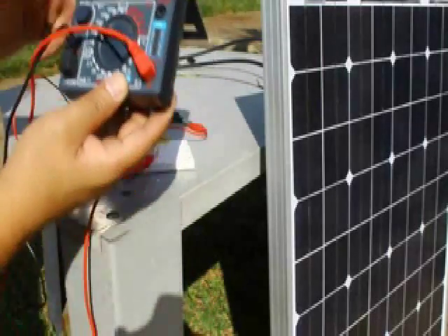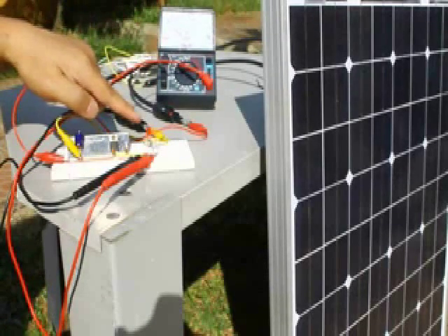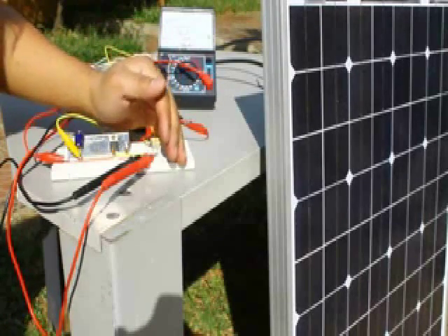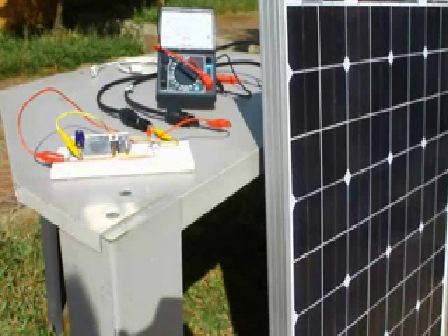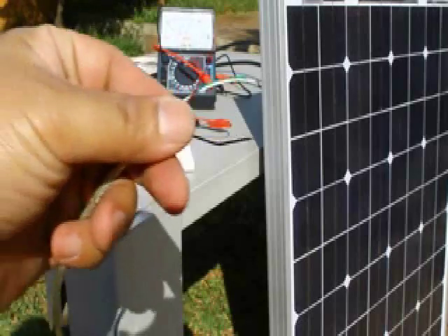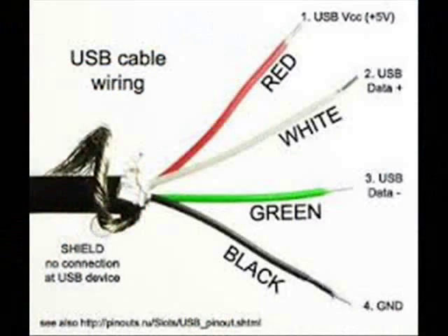which is exactly what we need. For the USB connection, we are only interested in the red and black wires for the 5V input connection. The white and green are for data signals.